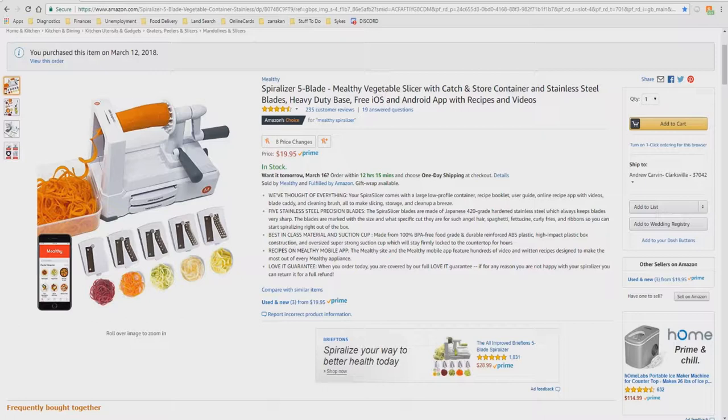The Melthi site and the Melthi Mobile App features hundreds of videos and written recipes designed to make the most out of every Melthi appliance. When you order today, you are covered by our full Love It Guarantee — if for any reason you're not happy with your spiralizer, you can return it for a full refund.